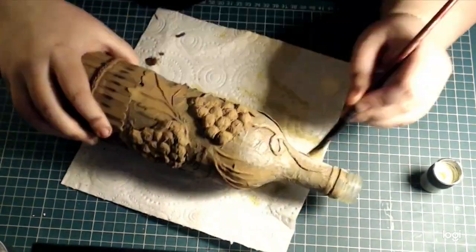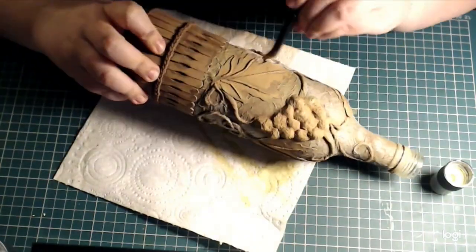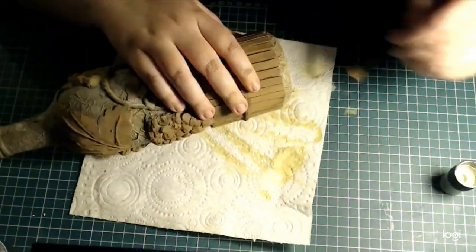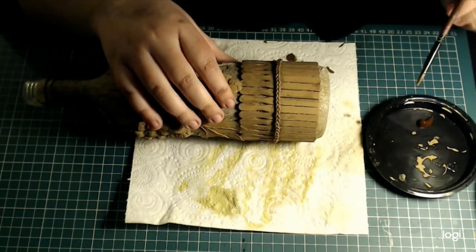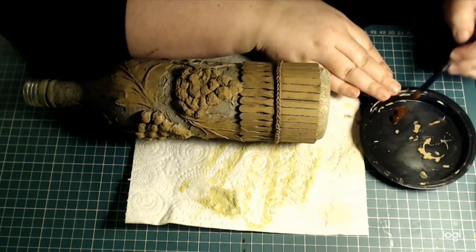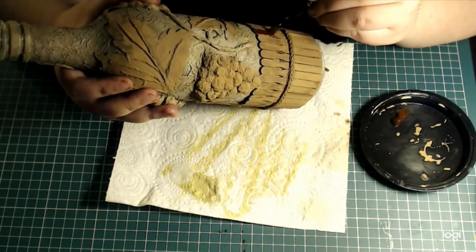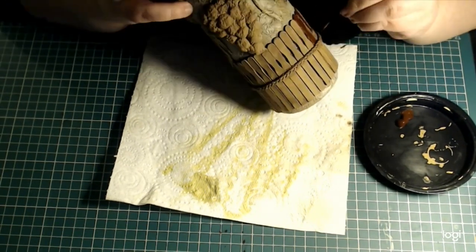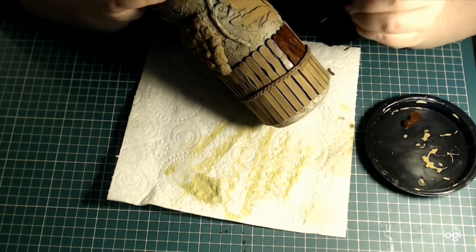I wasn't happy with how light it got — it actually got darker after it dried. So I'm using a little bit of off-white straight out of the bottle; it's called antique linen. It's not quite white, but it actually did a much better job at highlighting all of those raised areas that I wanted.